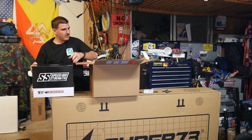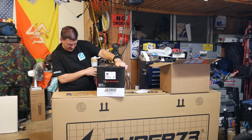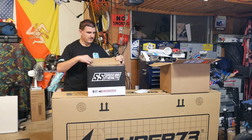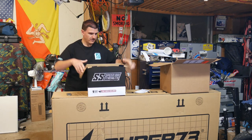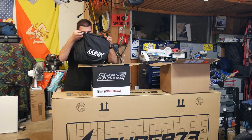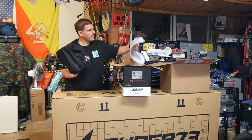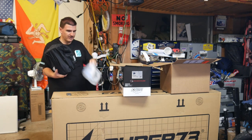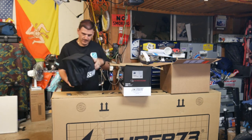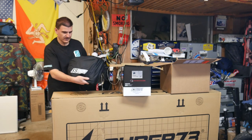So here's the box it came in. This says it came with a free shield included. I don't know if they're talking about the clear shield or the tinted one. Here's the helmet — it came with a helmet bag. And here's the shield. It looks like they put the blue shield in the box, and the bag probably has the clear shield. It's got the Speed and Strength logo on there.